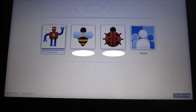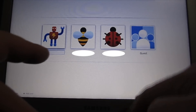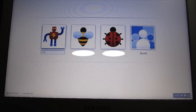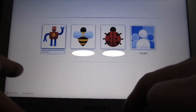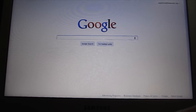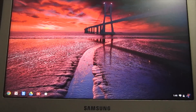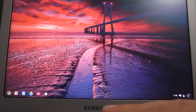You can see that it booted up really quick. We're back at the desktop background — the screen has good color and there's a little taskbar down here.